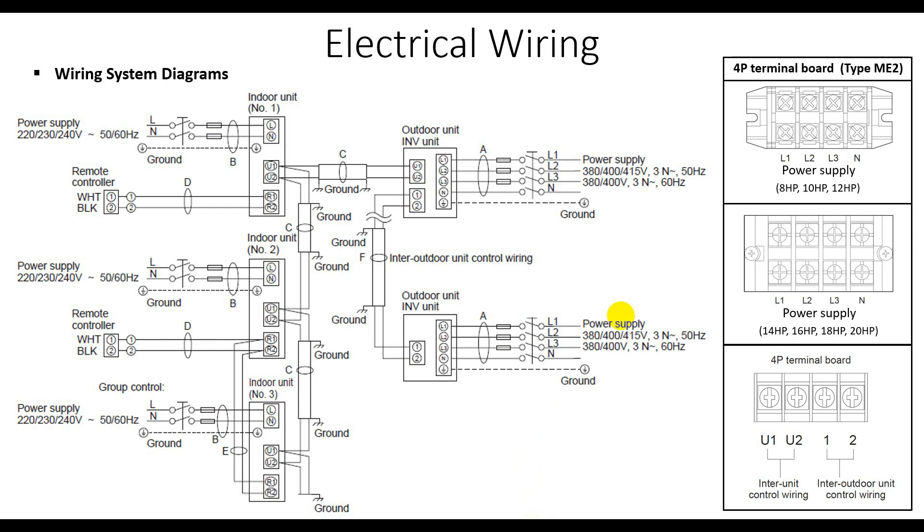Another thing is about the wire remote control. Each indoor unit has its own remote control, connecting with All1 and All2. All1 connects to the white on the wire remote control. On the remote control, terminal 1 connects to All1 and terminal 2 connects to All2. Other units are wired the same way.